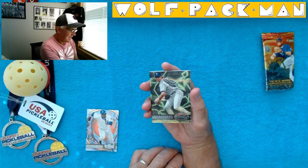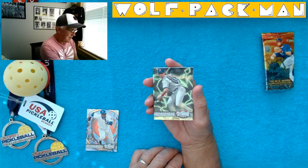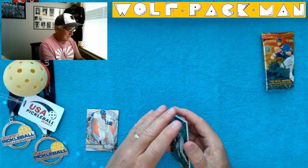Oh, check this one out — looks like he's got laser eyes. Tim Nehring of the Red Sox. That's super cool.